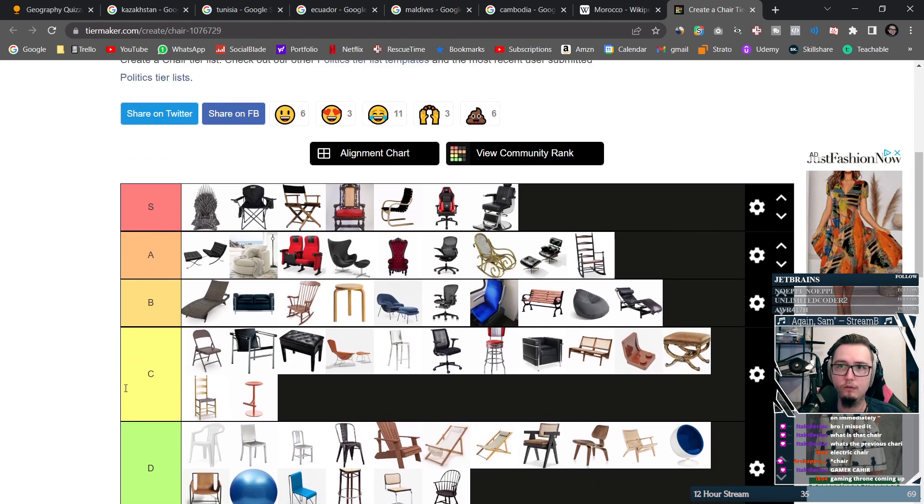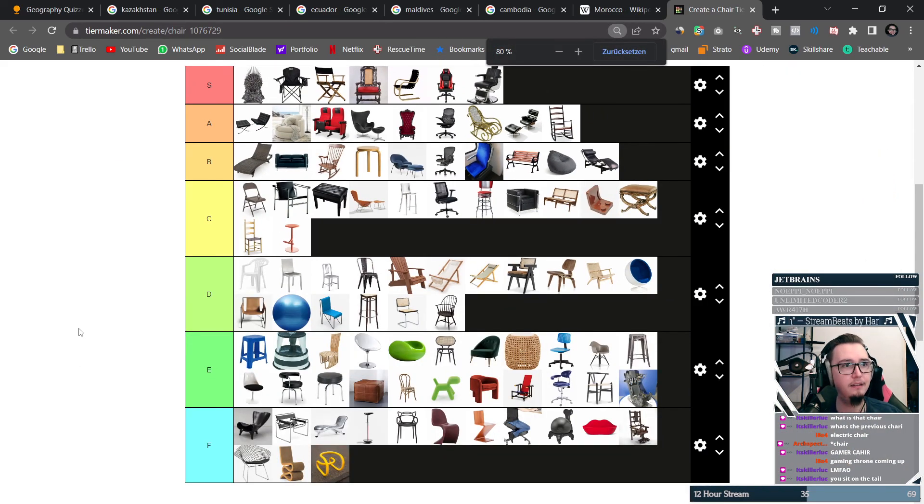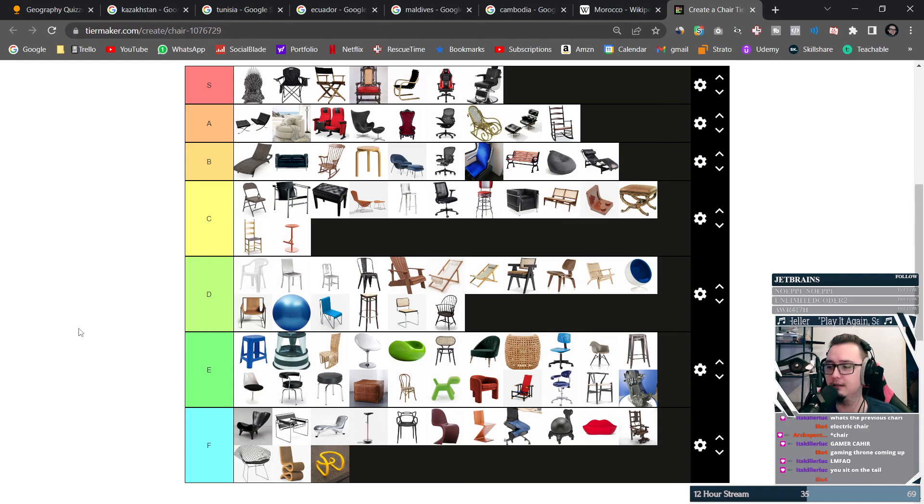Get that last abomination out of here. There you go chat — this is the one and only chair tier list. You heard it here, and that's it. Nice.